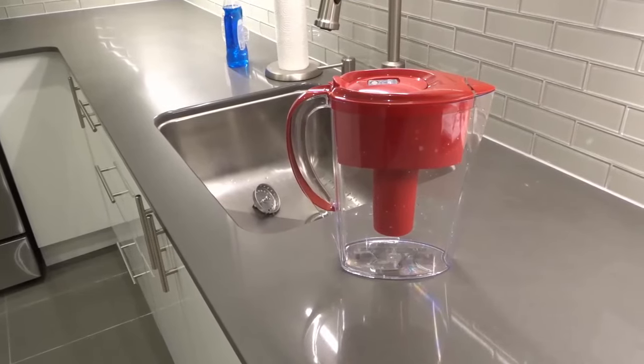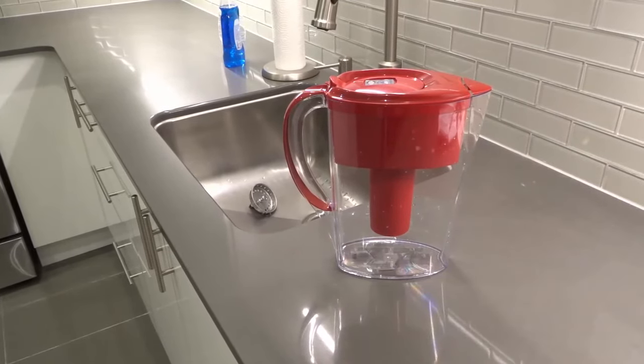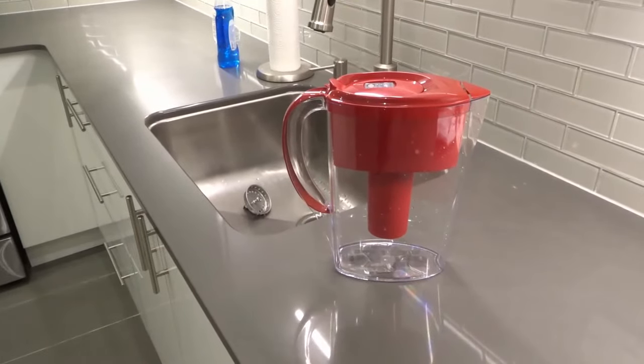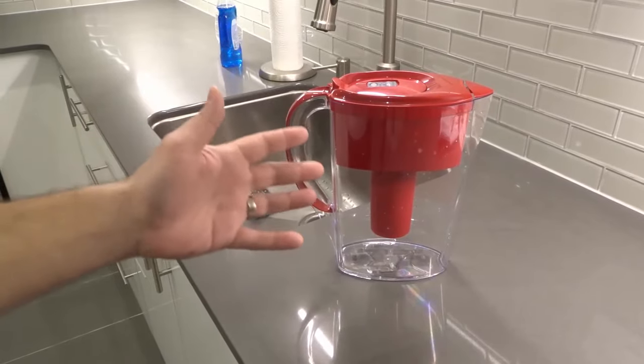Hey everybody! I'm here today to show you and tell you how to clean a Brita water filter pitcher. This will be an easy tutorial so let's get right into the video.